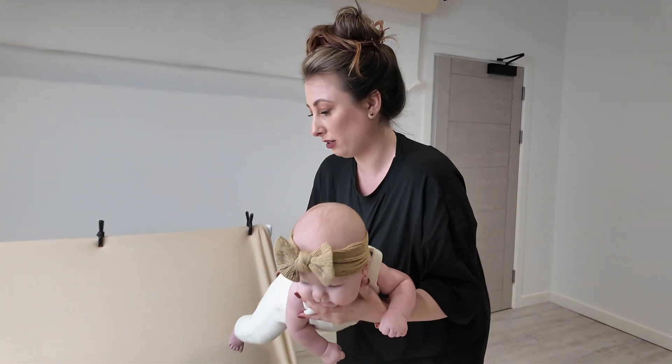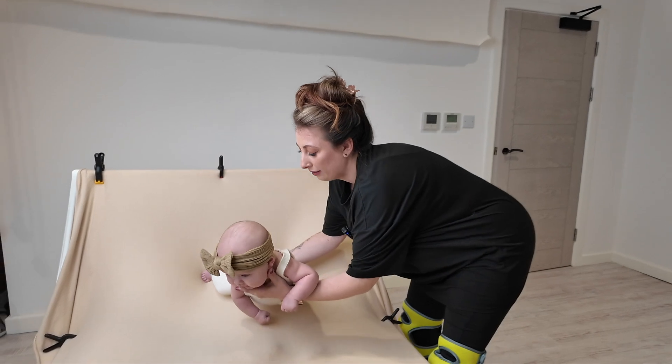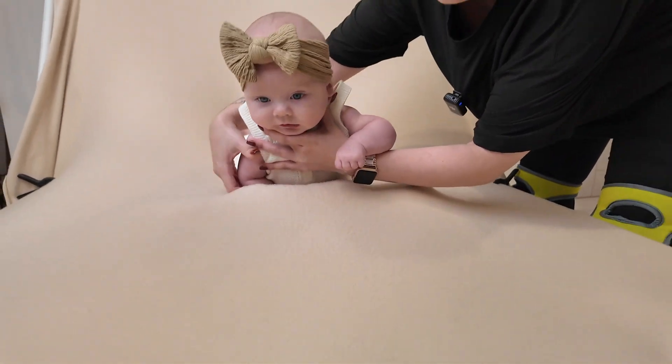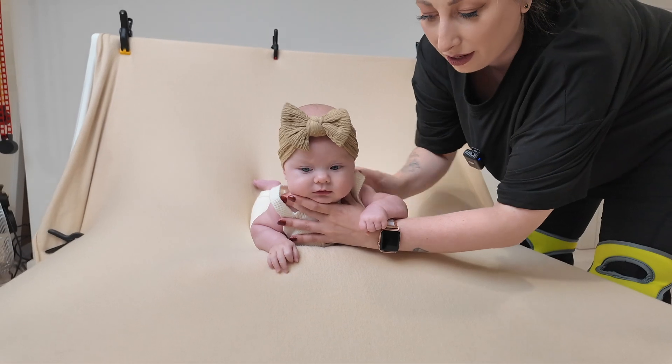We're going to pop baby down on their front on the bean bag. Making sure their arms are in front.